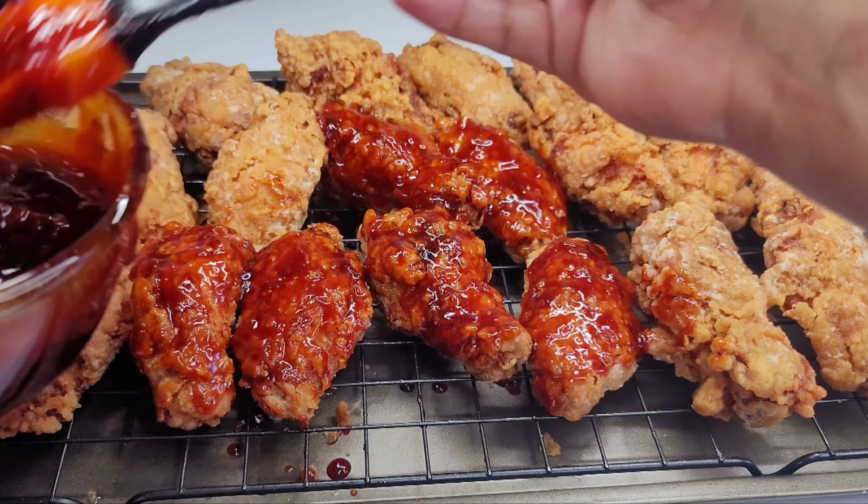Lastly, we'll sprinkle some sesame seeds over the chicken — this is totally optional. Usually Korean fried chicken is paired with pickled radish, so I have some here. And this is my version of Korean fried chicken — I hope you guys enjoy!